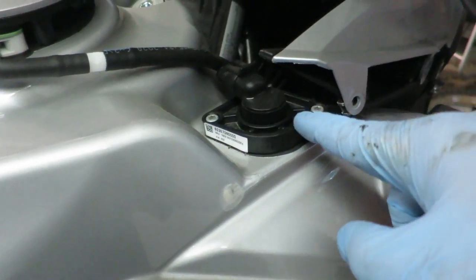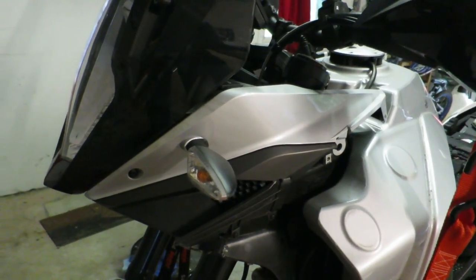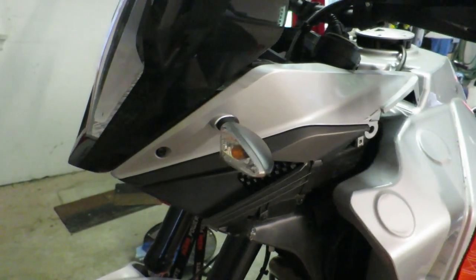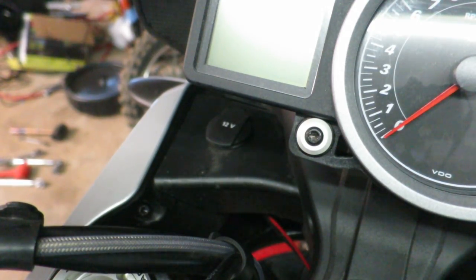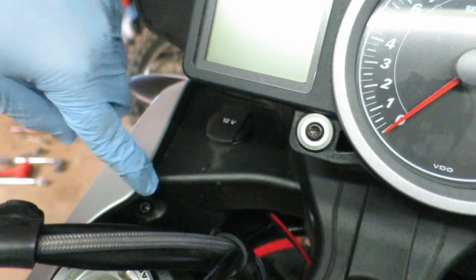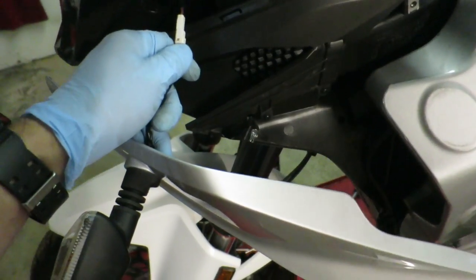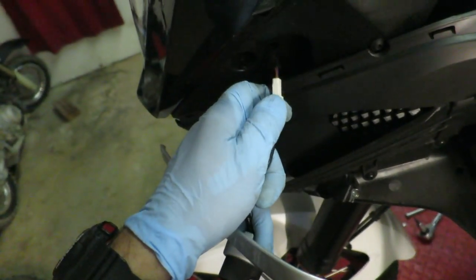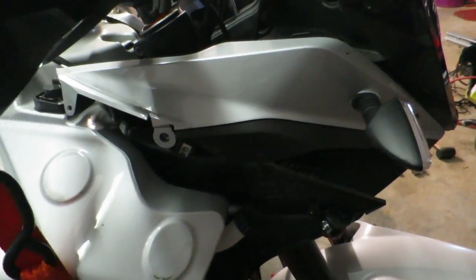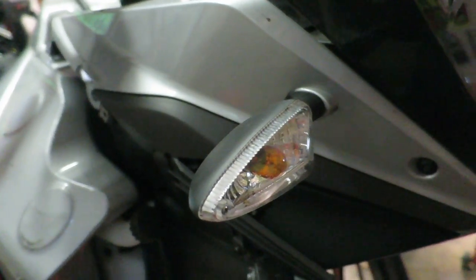Quick side note: this is where your fuel sending unit is — it just sits right down here, you've got two little screws, take them out and the whole thing pops up. Now, the last thing we need to remove to get to the headlights is the mask spoiler. The first screw is right here — that is a Torx head. The next screw is also Torx. With those two screws removed, this pops right off. Be sure to undo the connection for the turn signal. Same procedure on the other side — get the screw out, pull it off, undo the turn signal.